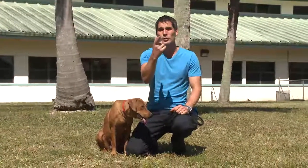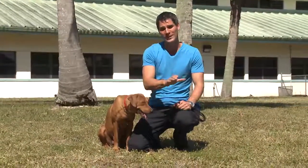On this episode of Tibor's Tips, I'm going to show you how to teach a dog how to sit and stay in position.